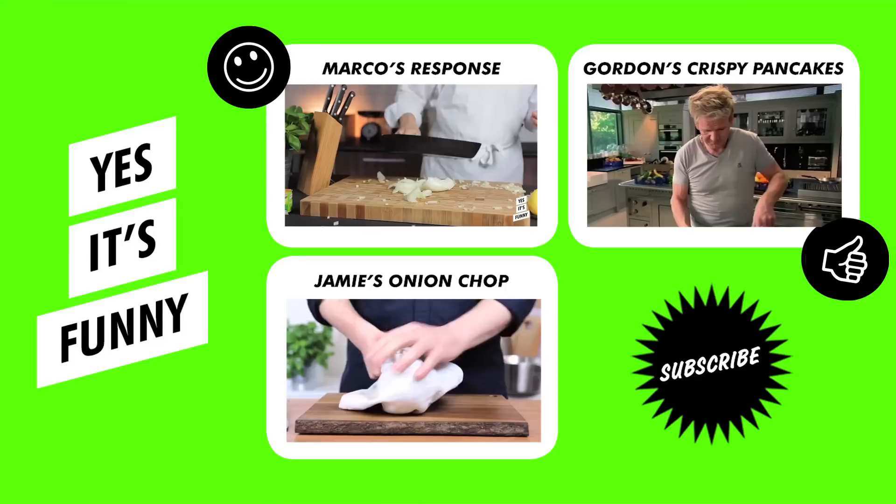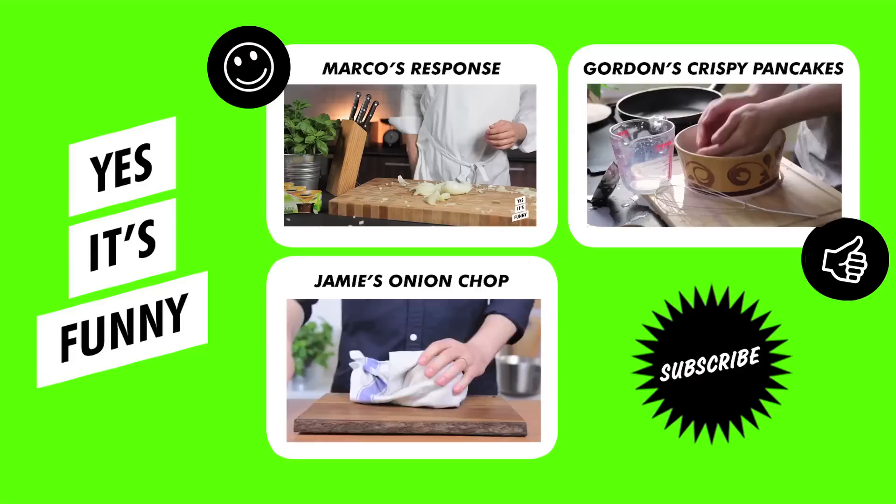Don't put all the milk in, because then you're going to get a lumpy pancake mix. The secret for me is to have a nice thin teaspoon.